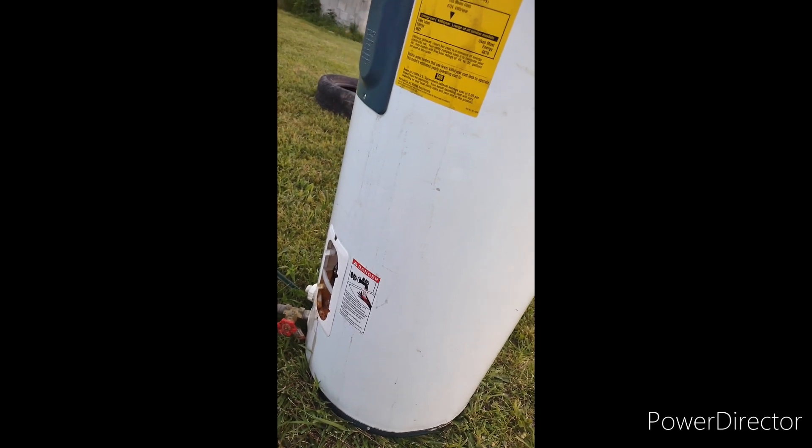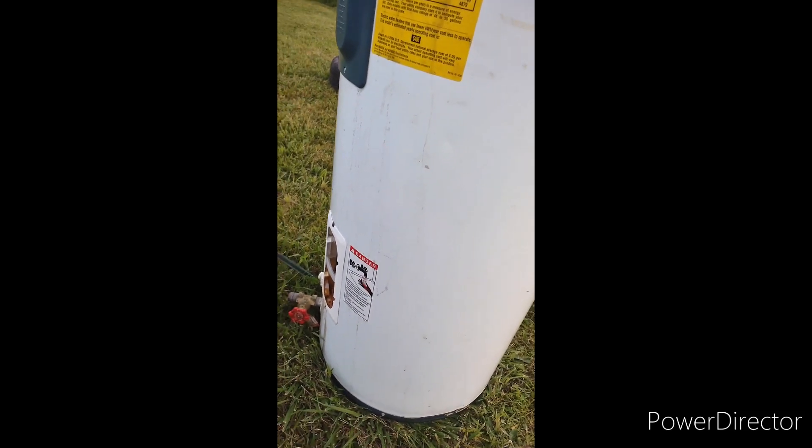Let's take a look around the back. Nothing came out the back. It did look like we got a little bit of a bulge here though — it's all about the bulge.